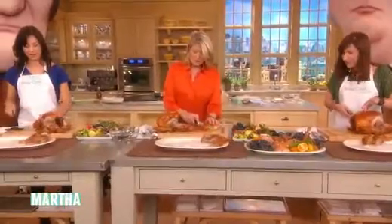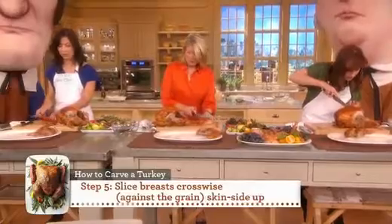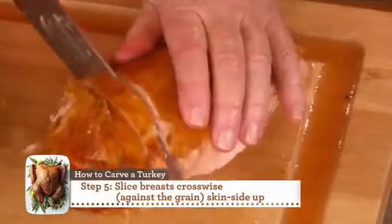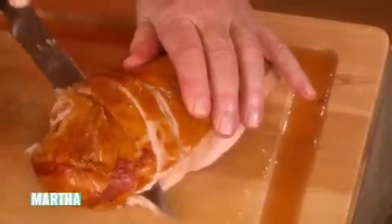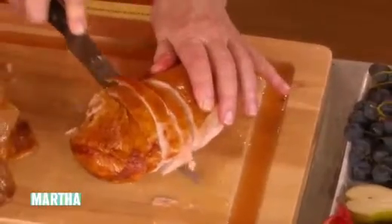Put the breast cut-side down, then with your very sharp knife, cut it crosswise, leaving the skin on — people want that little taste of skin. This is a very juicy turkey.